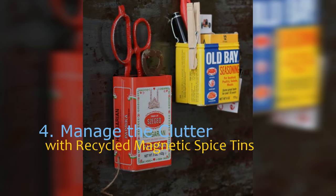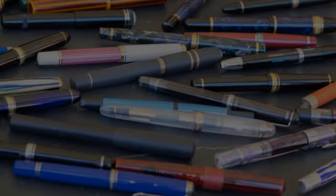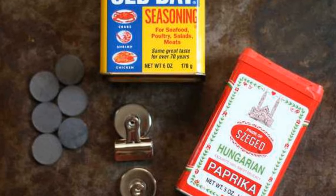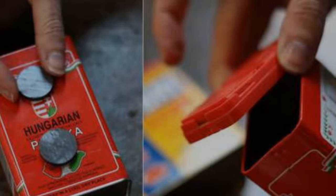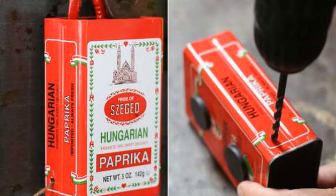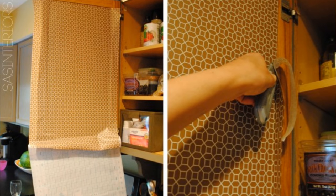Number 4: manage the clutter with recycled magnetic spice tins. Little kitchen clutter — from go-to pens to rubber bands — is a fact of life, and having them strung about certainly doesn't look great or help you keep track of them. A creative way to keep them organized is to store them in repurposed empty spice tins, or any metal tin really — tea, mint, or any other type. Simply slap magnets on and hang them. You could even drill a hole in the side of a tin and have it double as a kitchen twine dispenser.